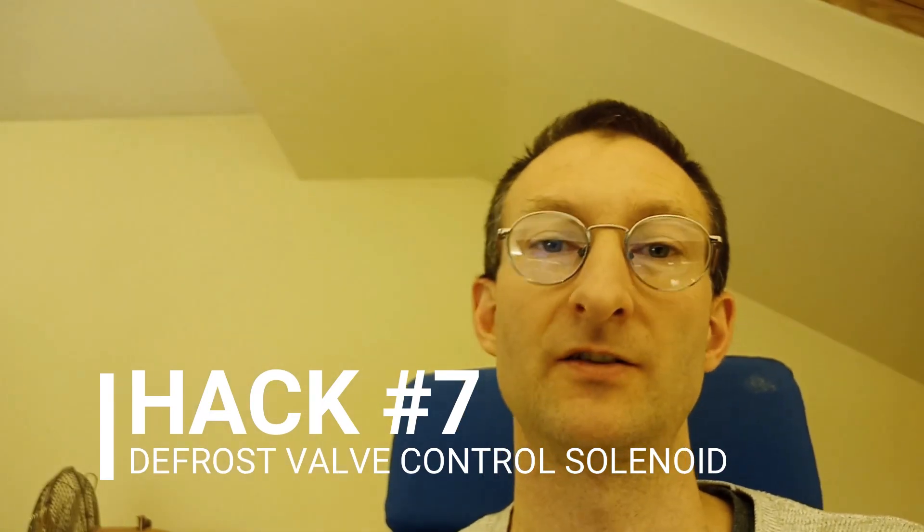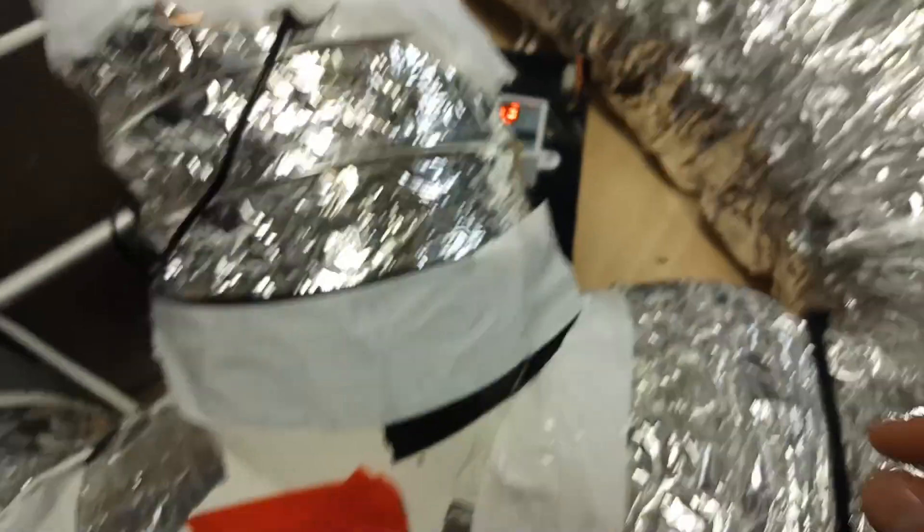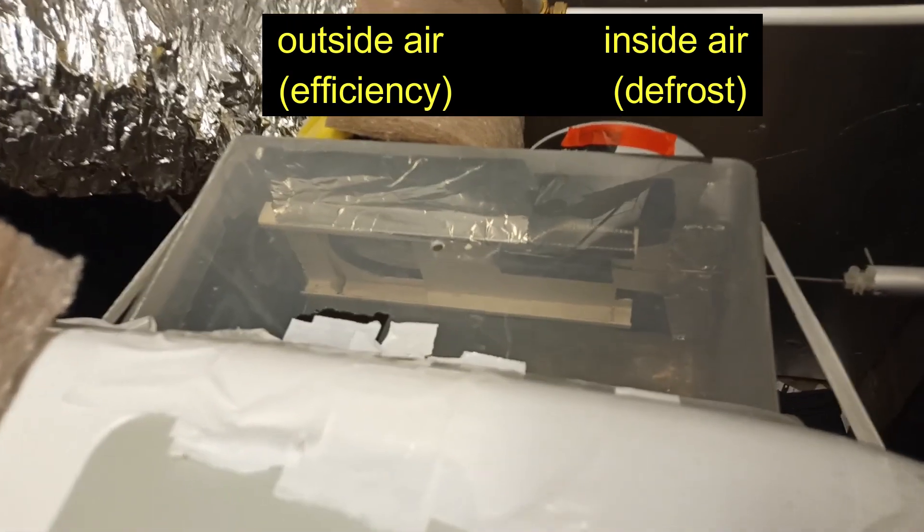I was manually operating that to begin with, but mod number seven is I've added a solenoid valve with a temperature controller to automate that valve. It has a temperature sensor in the hot air output duct, and if that output temperature drops, it means the cold zone is blocked with ice and it's not heat pumping anymore. It then shunts the solenoid over and starts using inside air to defrost. It works really well — you can just leave it running and never come back to find it blocked with ice.